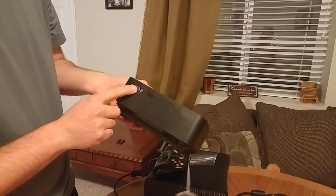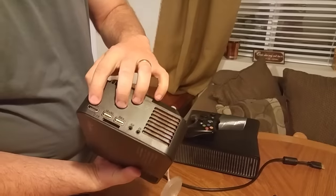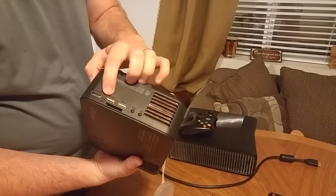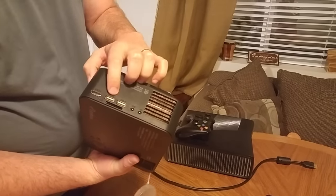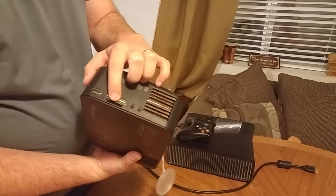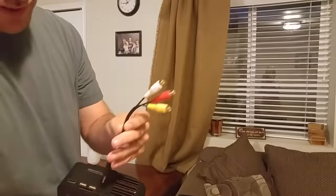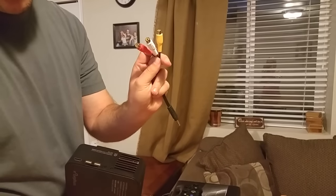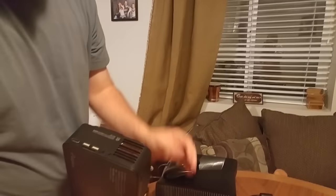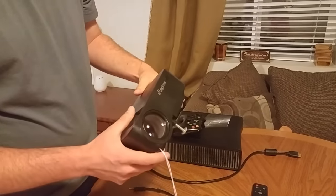Here you have a VGA connection, HDMI, a USB in, and a USB out — which is kind of nice so you can charge things. There's also an SD card slot, an audio/video port so you can plug in AV cables and go out to audio/video cables.